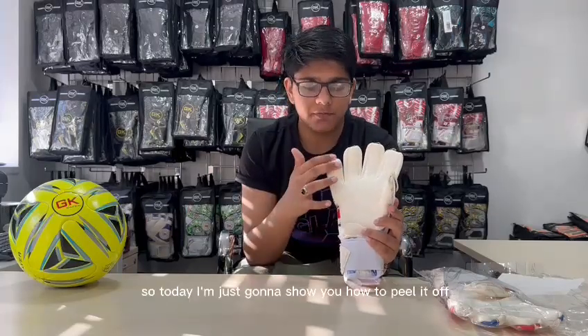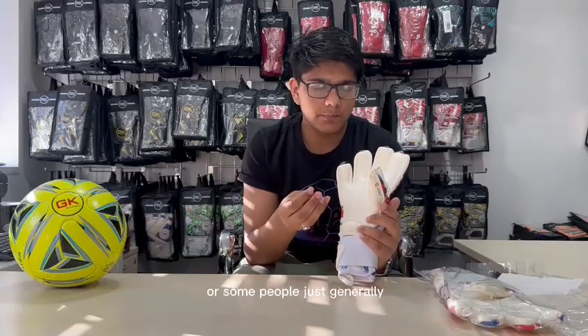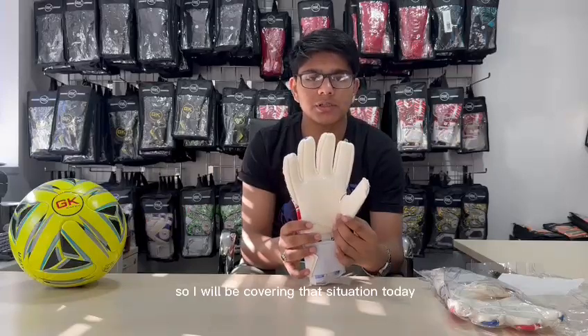Today I am going to show you how to peel it off, as we have gotten many complaints of peeling it off and the gloves being damaged, or some people just generally do not know that you need to peel it off. So I will be covering that situation today.